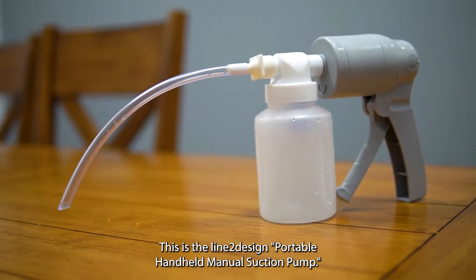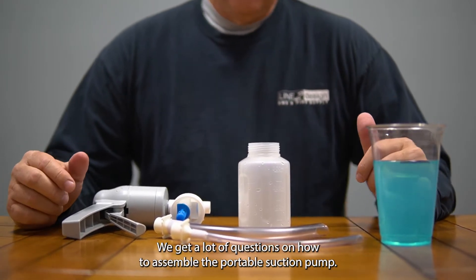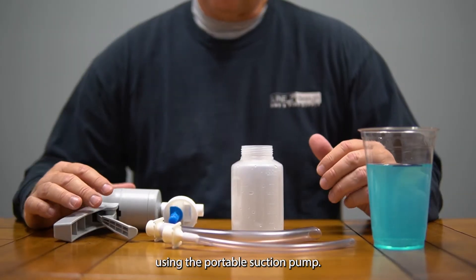This is the Line 2 Design portable handheld manual suction pump. We get a lot of questions on how to assemble the portable suction pump, as well as how much liquid can actually be extracted using it.